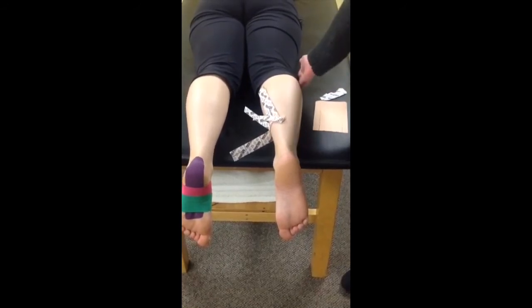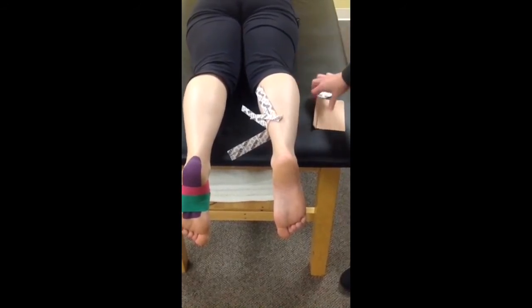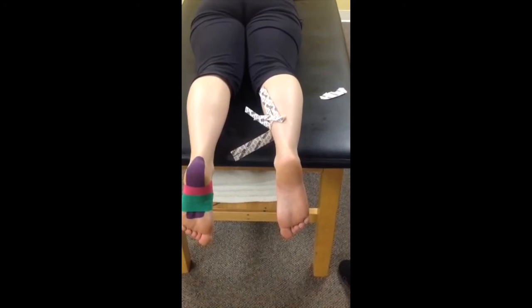Now if she had swelling at the knee, we could put the tape over the knee — not behind the knee.